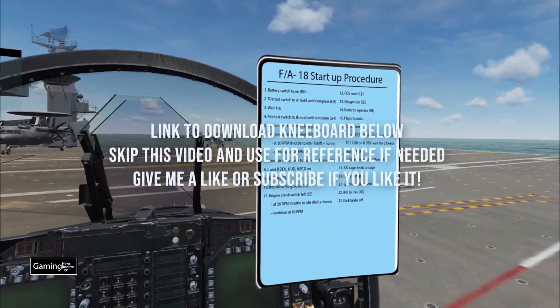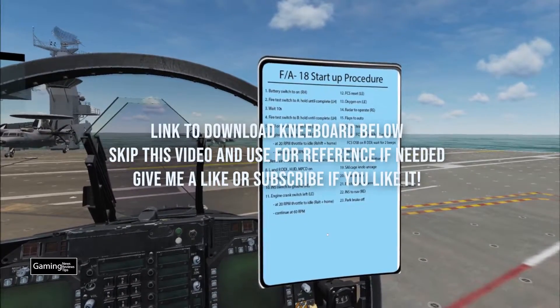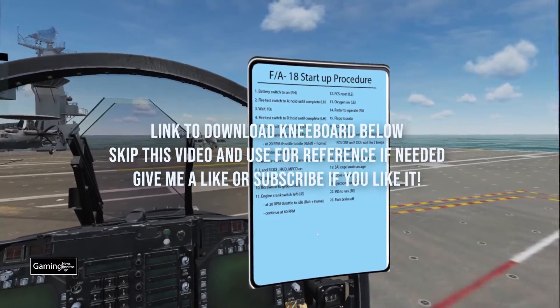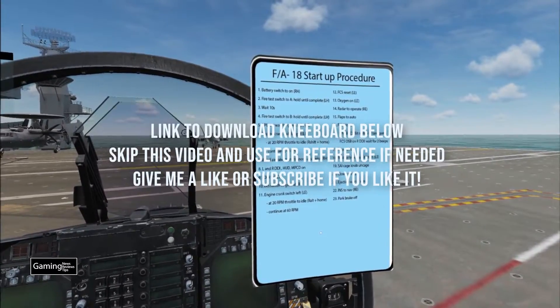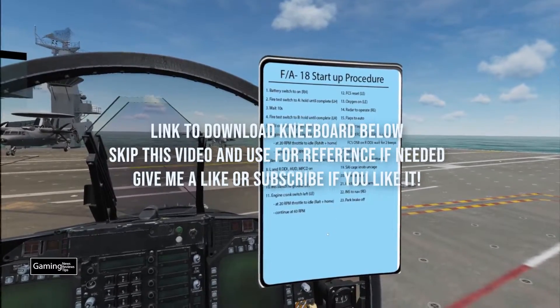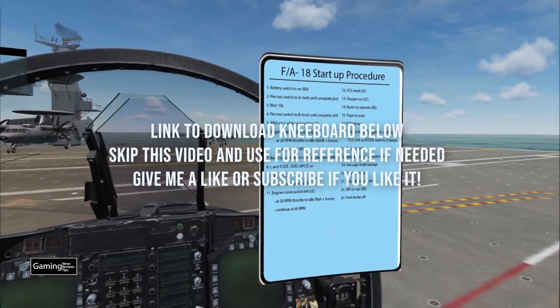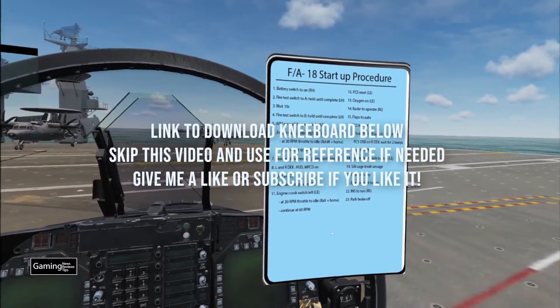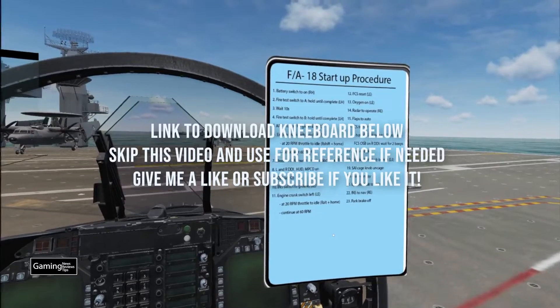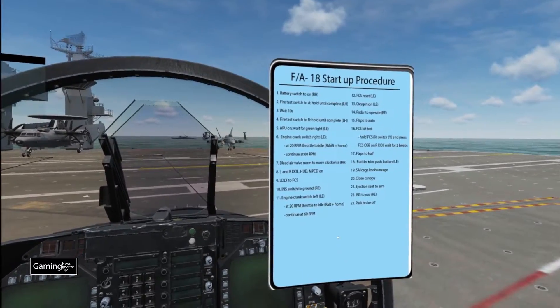I'm going to have a link for the kneeboard below and also post it in the Eagle Dynamics forums so anyone who wants to download it is welcome to do so. This YouTube video is really meant as a reference — if you're going through the startup and you're not exactly sure what I mean with the kneeboard, you can refer back to this. Let's go ahead and get started with the startup for the F-18 as we sit here on the carrier.